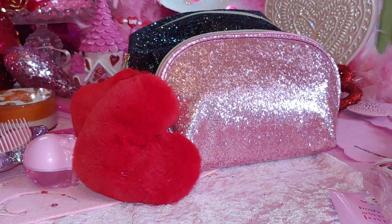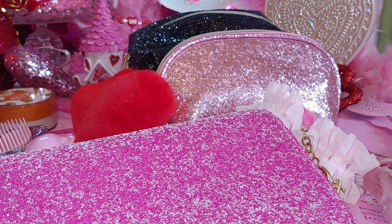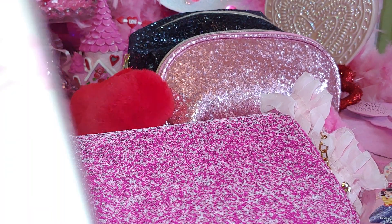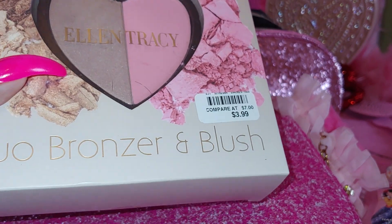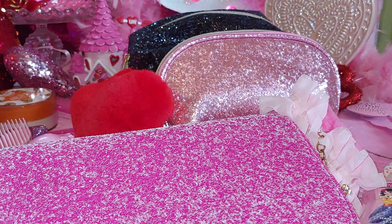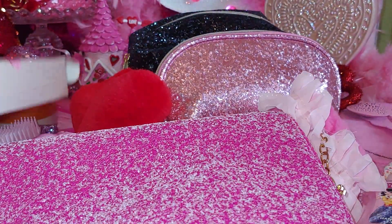Now I'll start on my big one. I'm going to go ahead and put my lotion, which is the biggest item, back in here. I already showed this in a haul — I believe I did a fall haul — but I haven't used it yet, so I want to start using this Ellen Tracy. It's a heart-shaped blush for $3.99 — it's a bronzer and blush. It's real pretty, it has a pink side and the bronzer on the other side. I'm going to put this in here — this is what the packaging looks like.